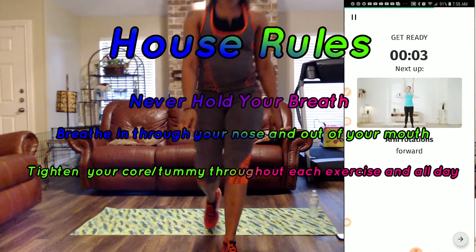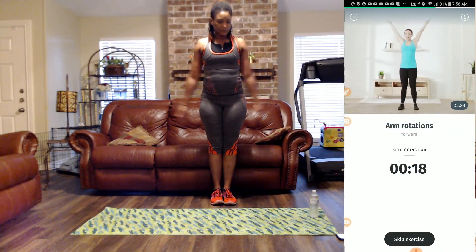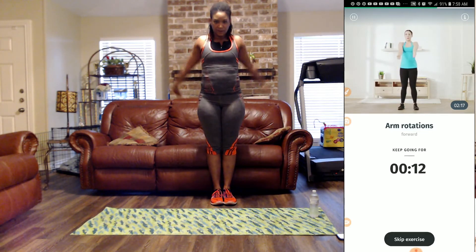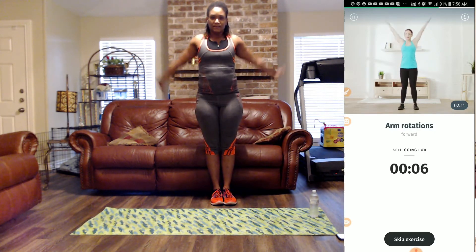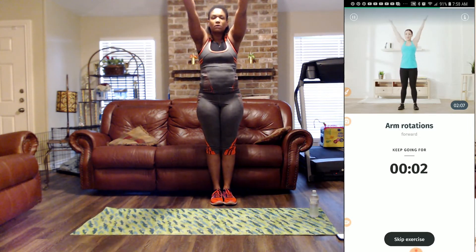Next we have arm rotations going forward. We're going forward, holding my belly in, breathing in through the nose and out of the mouth. Hold that belly in tight and breathe. Have some controlled motions.